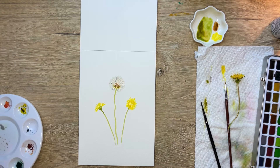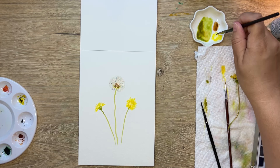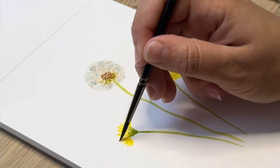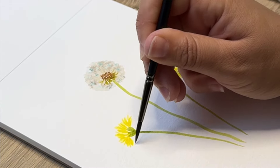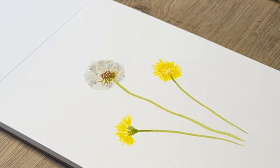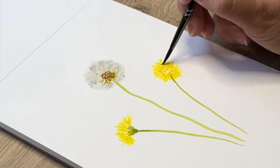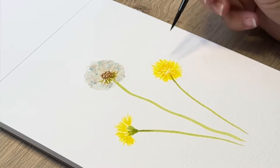Let that dry completely, don't touch it, and then we'll go back in and add a little more yellow to where things have dried. I'm just creating some more layers — they're a little bit messy and disheveled, not perfect — but I like to add depth to my paintings. You can skip this if you're happy with the way yours looks.